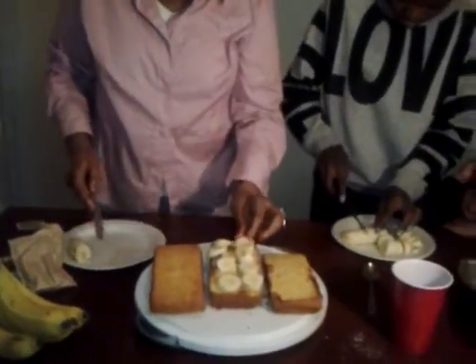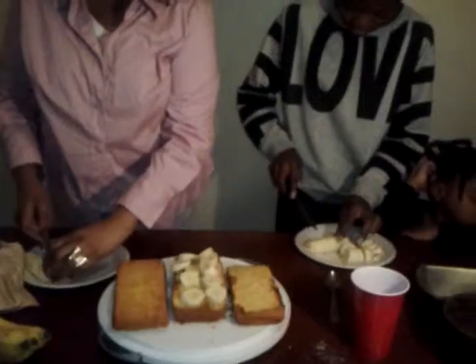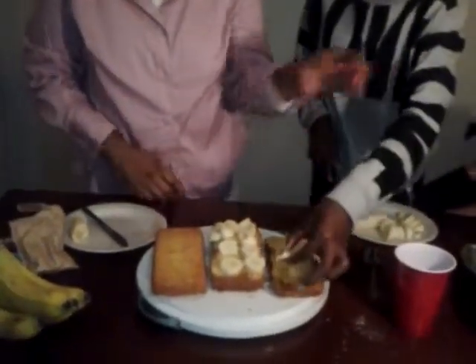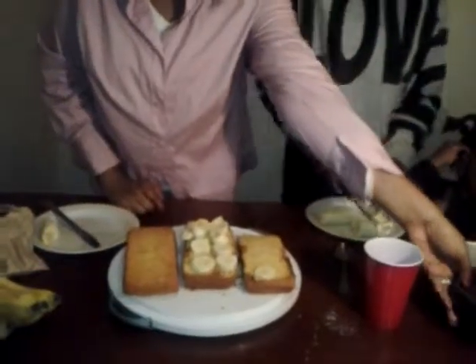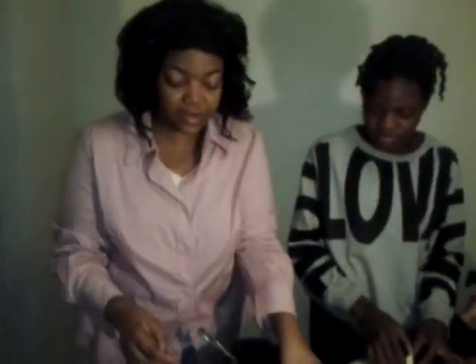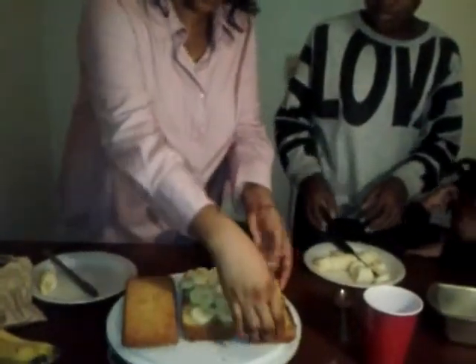You can do cherries or whatever fruit you want. But right now we're doing bananas. Now that we have the bananas here, we're going to add chocolate. I'm going to let you spread the chocolate pudding onto the bananas.